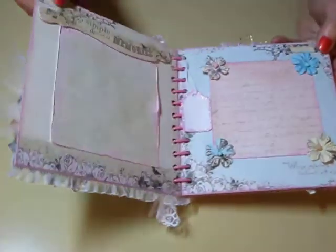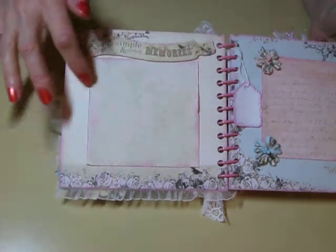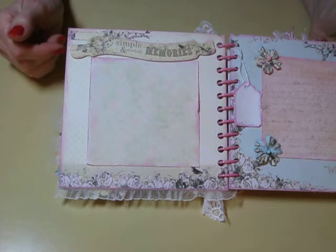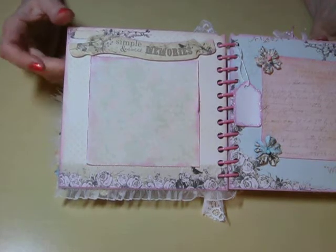We'll see how this goes — I have to move into each scene here. And this first page, I have a little photo mat on that one. I tried to do better at keeping things a little bit empty so she could add her own items.